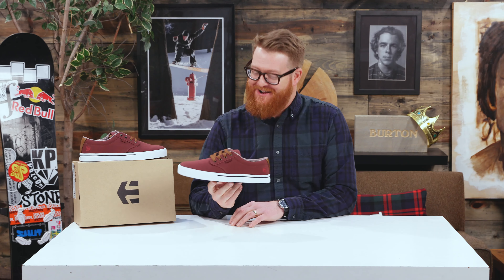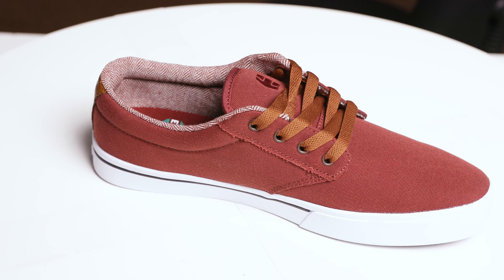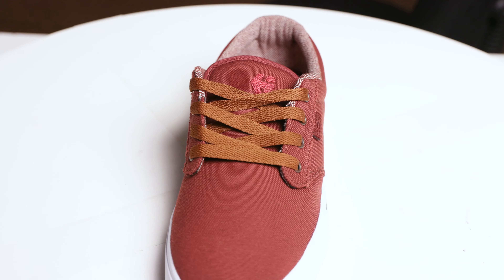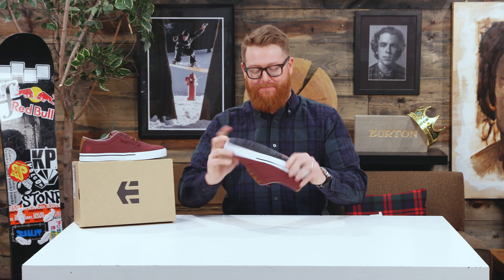Hello, I'm Matt Guff from TheHouse.com and this is a pair of 2018 Jameson II EcoSkate shoes. A low-cut, low-profile shoe with a faux-vulc cupsole and a medium style flex right out of the box.